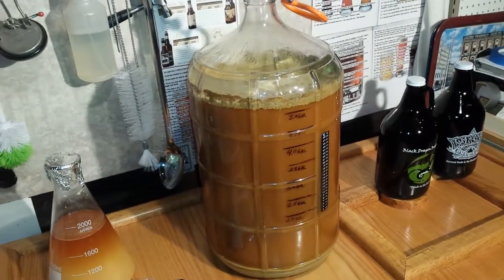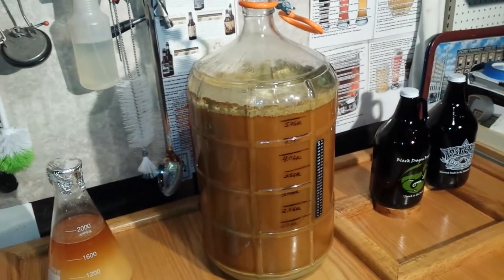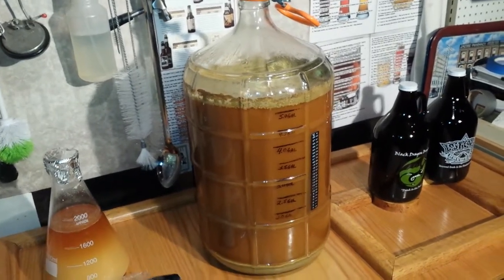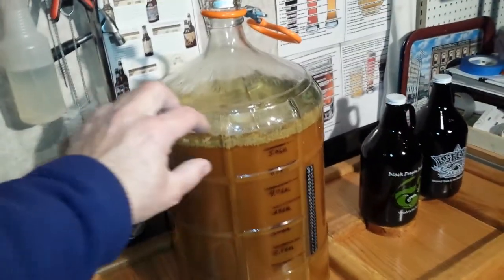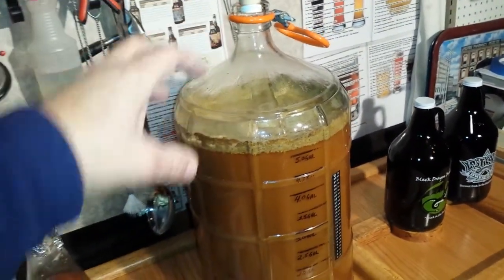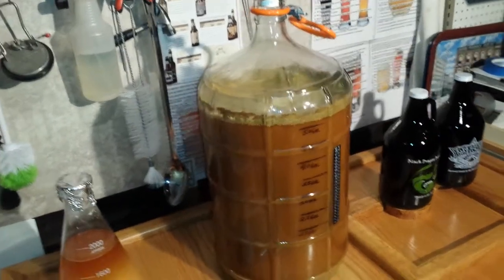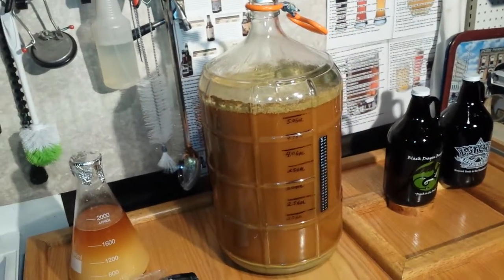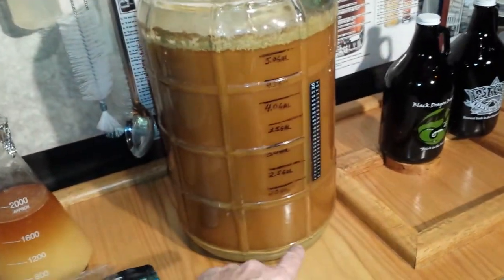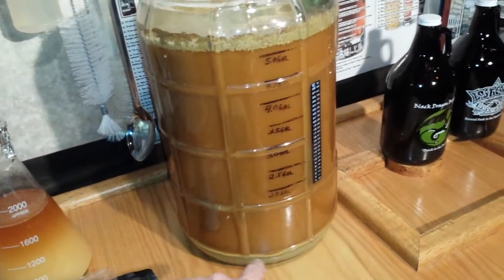As you can see, this California Pale Ale is right now on its third day of fermentation. It's created its film on the top, which is the CO2 coming up off of the proteins and the sugar that the yeast is converting into alcohol.